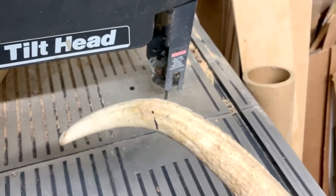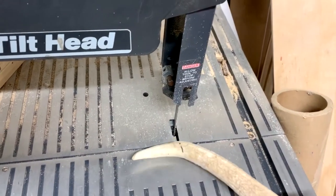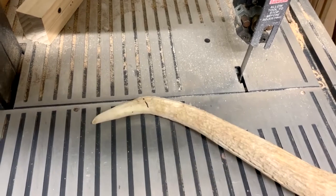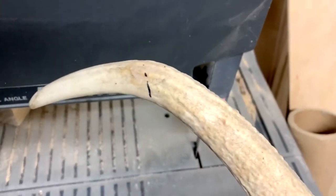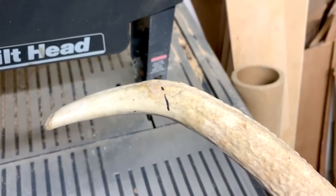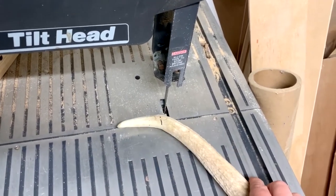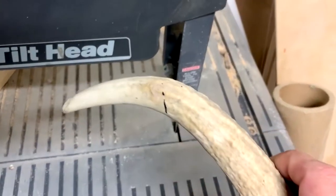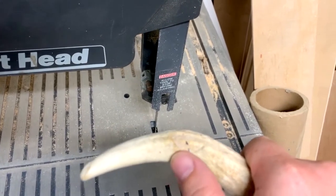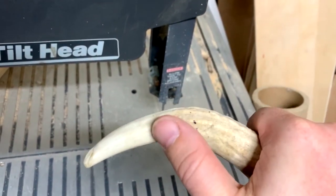I want to go ahead and cut out the handle. Using my paper template I've drawn a line of where it should be, and I'm going to cut it right here on the band saw. I'm going to make sure I wear breathing protection because bone and antler dust is very dangerous if you inhale it. Then I'll take it over to the sander and sand it to shape because it's just a little bit too wide up here, and then I'll drill the hole in the center for the tang.